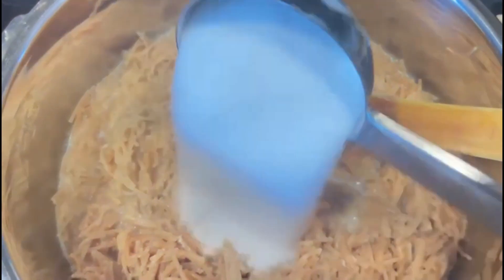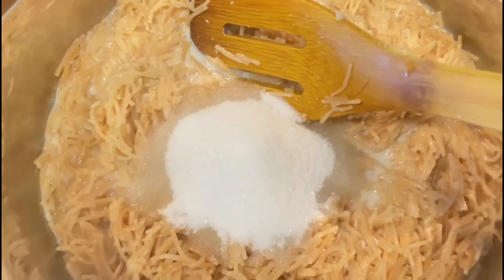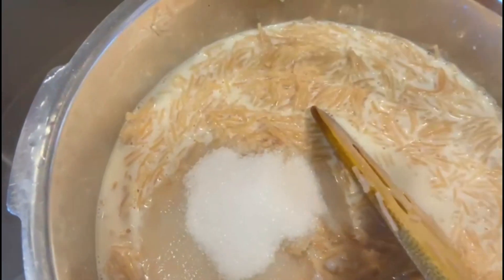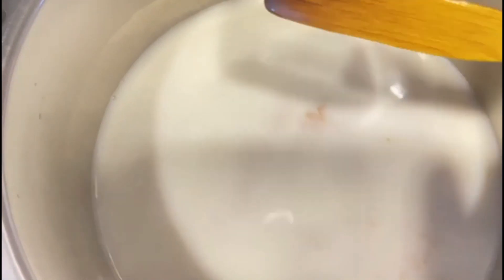I will keep it in order to cook. I will mix the noodles up to cook the noodles. This will be done with the noodles. Let's mix the noodles up.